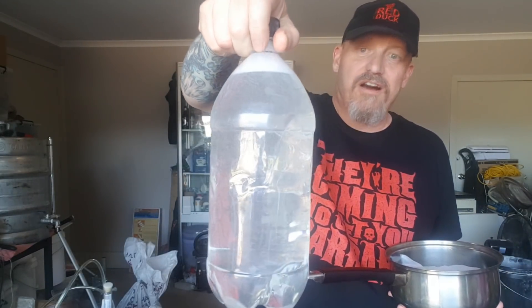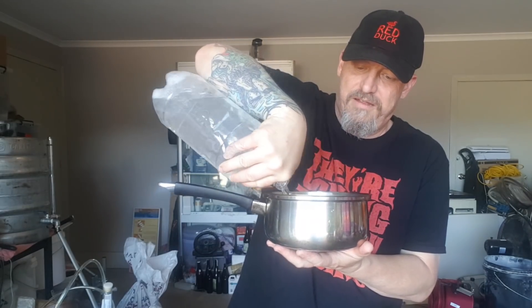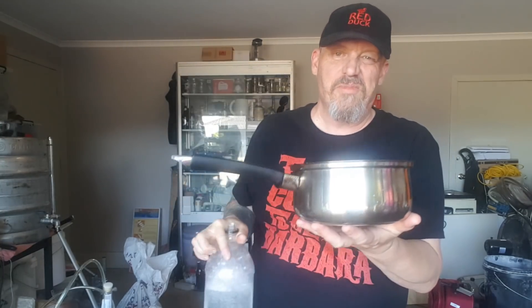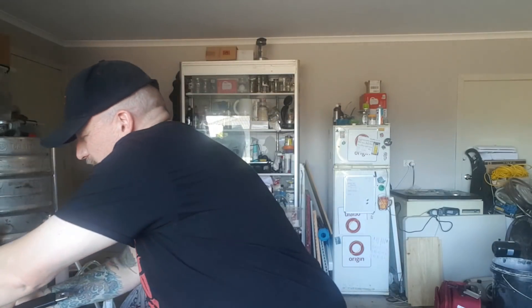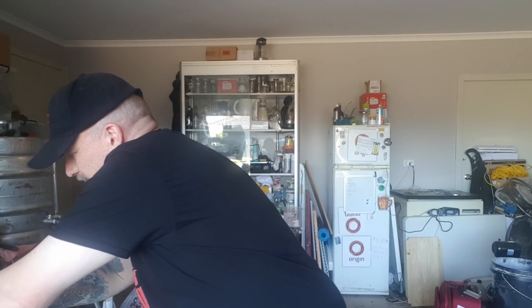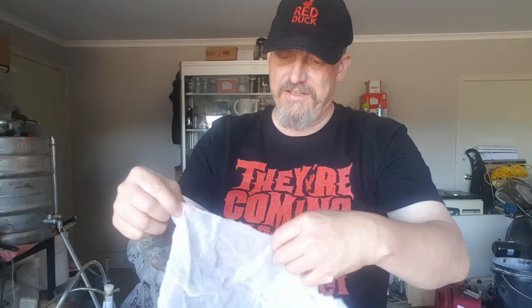I use a two-litre old empty Coke bottle filled up with about 3ml of Star San or an equivalent - I don't use Star San, I'll use a cheaper equivalent because Star San is a rip-off. I'm just going to soak the bag for about a minute. I'll grab the bag - make sure my hands are sanitized too, which happens when you do this. I'm going to squeeze it out and pour the sanitiser into another jug to be kept for reuse - it's not dirty. My hands are sanitized, everything's sanitized.